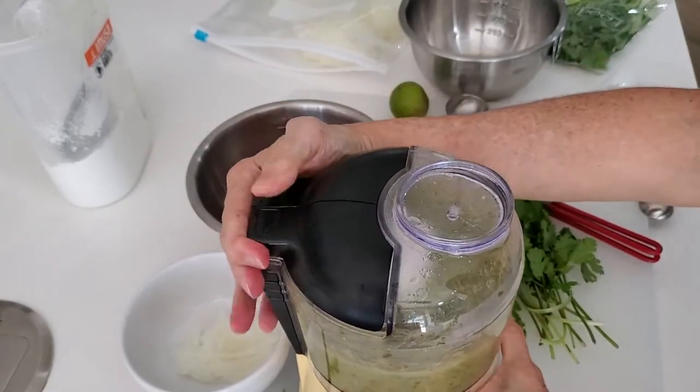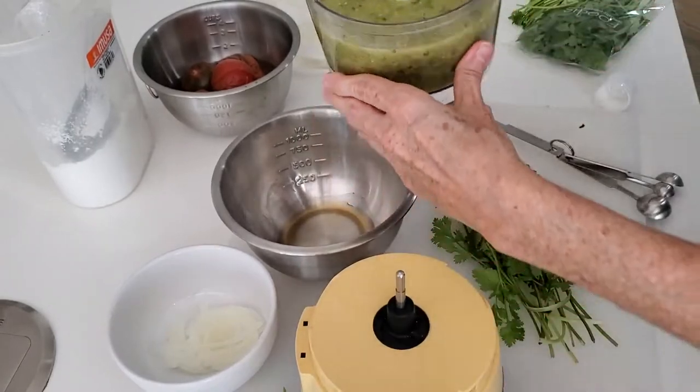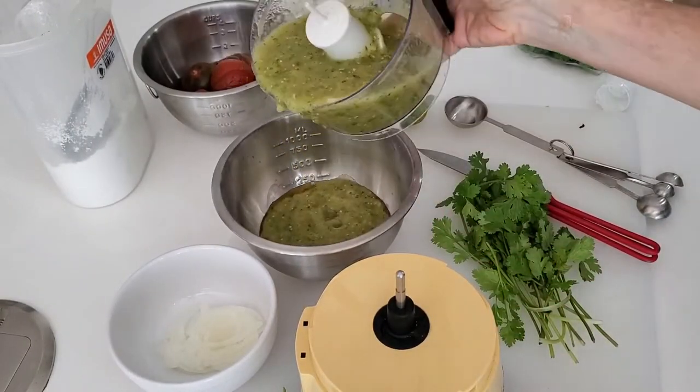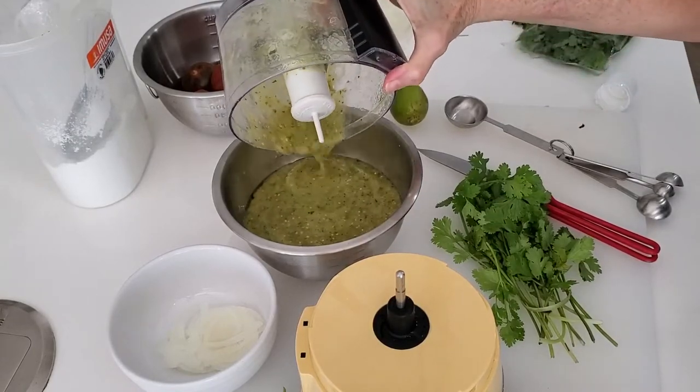We transfer the mix into the bowl where the tomatillos were. You see there was a dark liquid there? That's some of the roasted oils that the tomatillos let out once you take them off the pan.